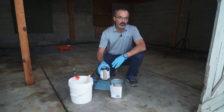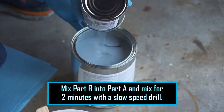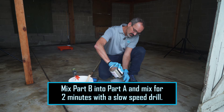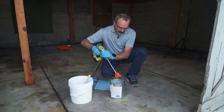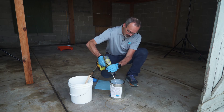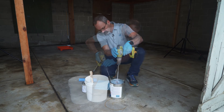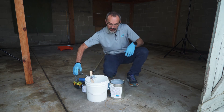We're going to mix our Permaguard Plus. We put our B side entirely into the A side and mix this for two minutes with a drill. Now I've mixed this for two minutes.